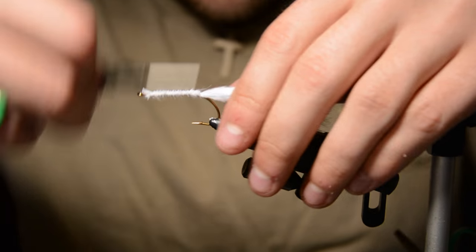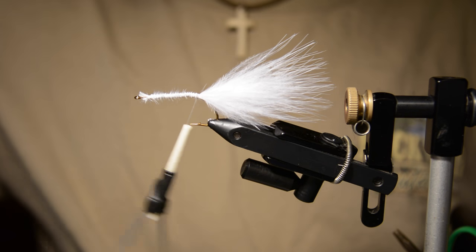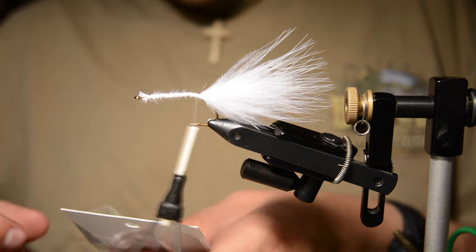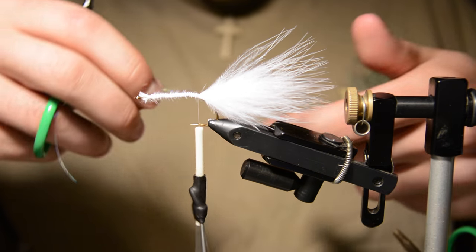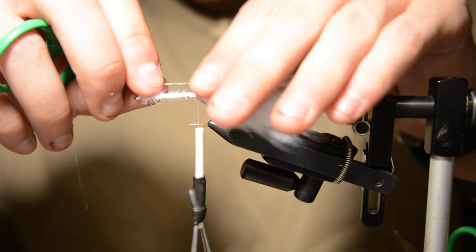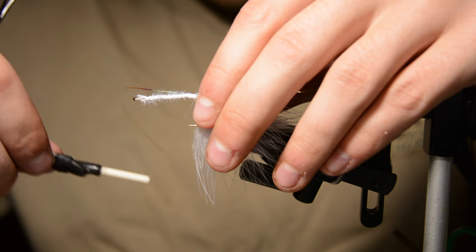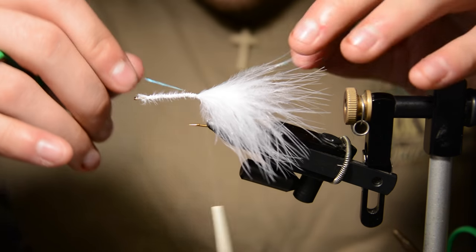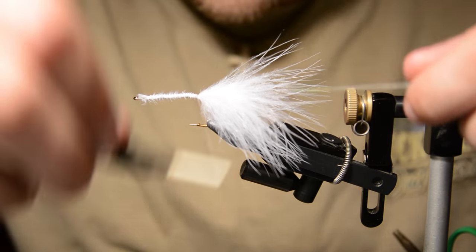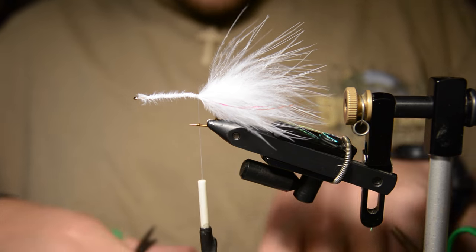Now we're going to add some lateral line flashabou. I just take a strand and double it over and put it on each side, tying it in so there are two pieces going down each side. Then I'll just bring all that back and cut it even with the tail.